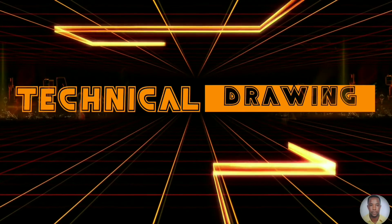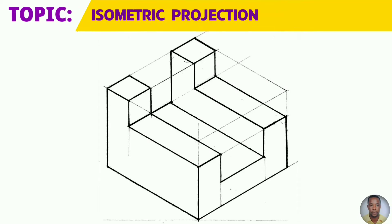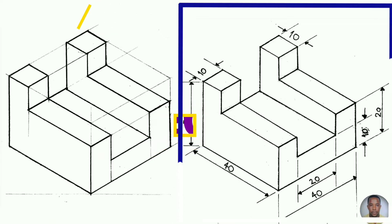Greetings everyone. Sir Morgan here from the technical department. From the topic isometric projection, you will draw your isometric exercise to the given dimensions now on your right.